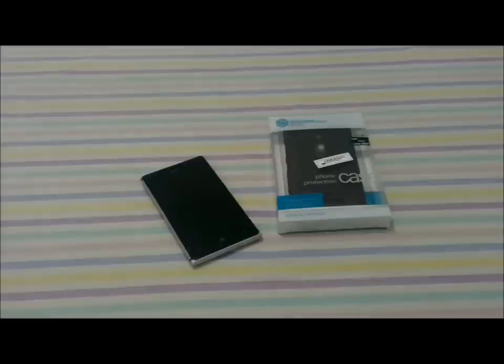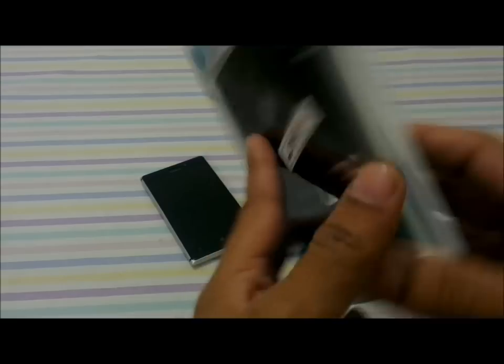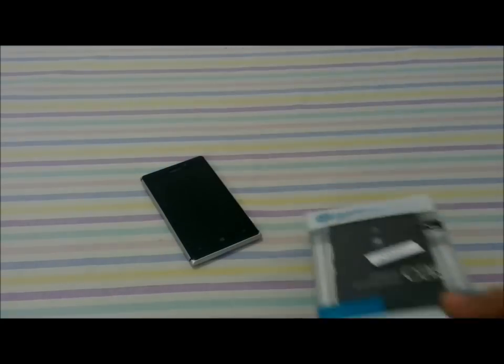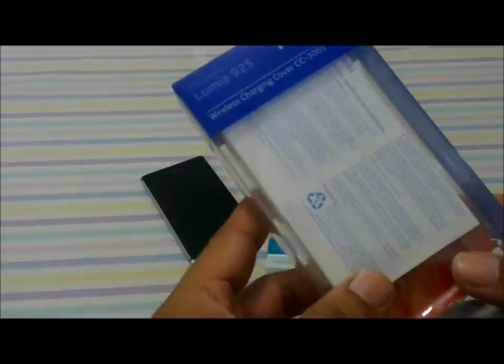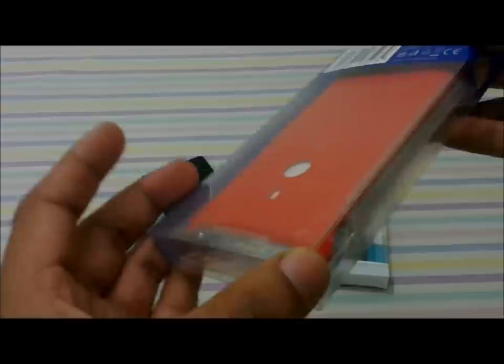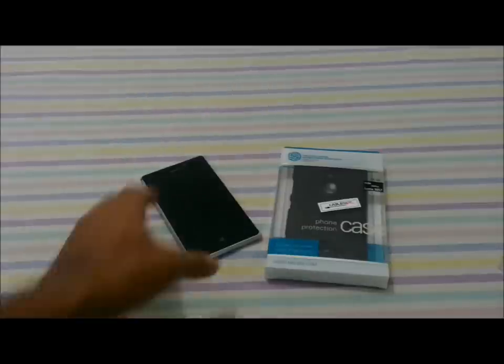Hi guys, this is Giri. Today we are going to compare some protection cases for the Nokia Lumia 925. I've got the Nilkin case, which is a pretty ordinary plastic hardback shell, and also Nokia's official charging shell — the CC-3065 model in red — which lets your Nokia 925 charge wirelessly.